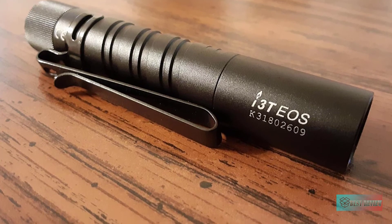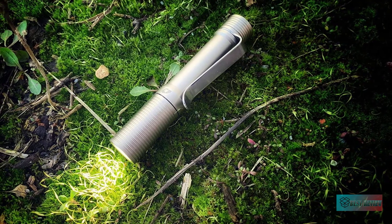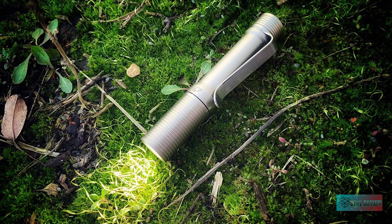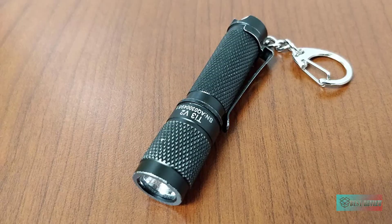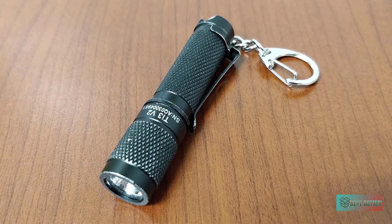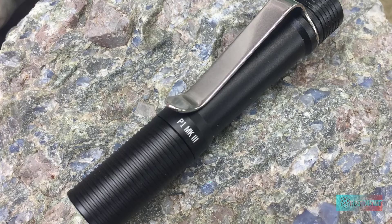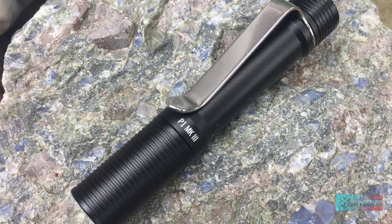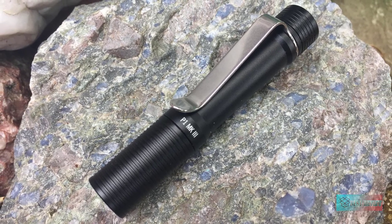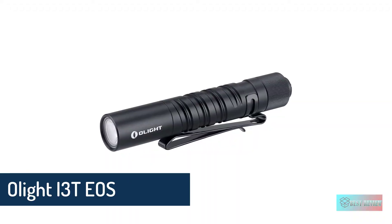Hello guys, in today's video we're going to check out the best AAA flashlights on the market for this year. I made this based on my personal opinion and I try to list them based on price, quality, durability, and more. For more information about these AAA flashlights you can check out the description below. So let's get started.